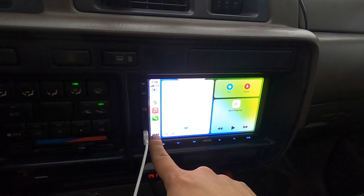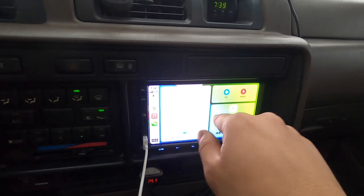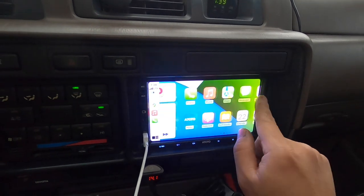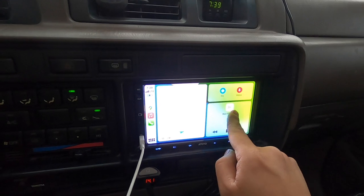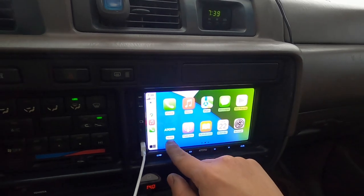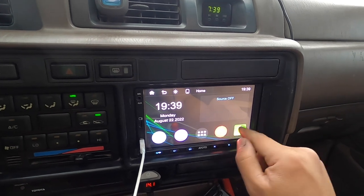The CarPlay interface is straightforward - here's your settings, here's your home. You can just swipe like that to go to your map, so this is where we're at right now. You've got audio, whatever you want to play, then your home page, the auto page which goes back to the original factory radio, and CarPlay.